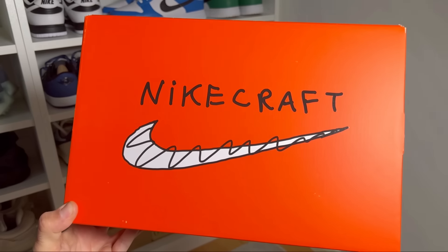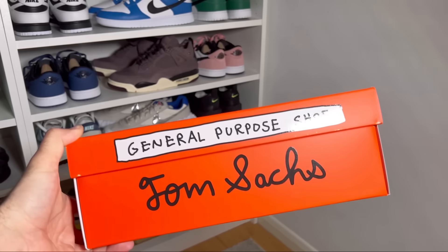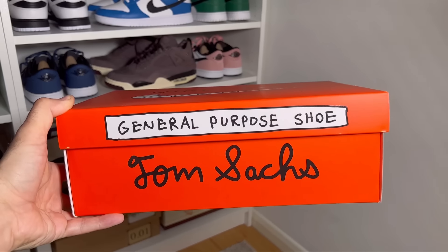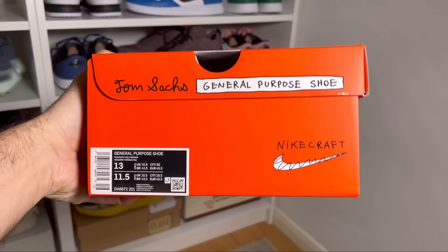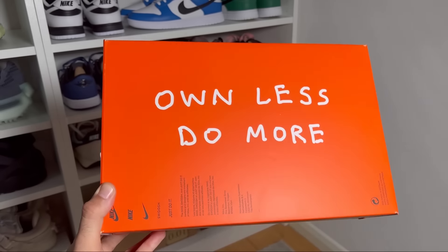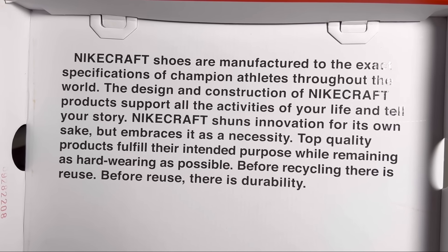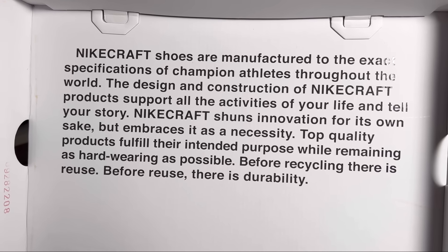Let's go ahead and take them out of the box, which as with the previous two will come in this orange color. On the lid it has written Nike Craft and the Nike Swoosh. For this one we also have written at the front 'General Purpose Shoe' and 'Tom Sachs,' which is also available on the side. On the bottom there's a message saying 'Unless Do More,' and on the back of the lid there's another big message. So let's take the shoes out — this is the new color combination, the third one for the Nike Craft General Purpose Shoe.